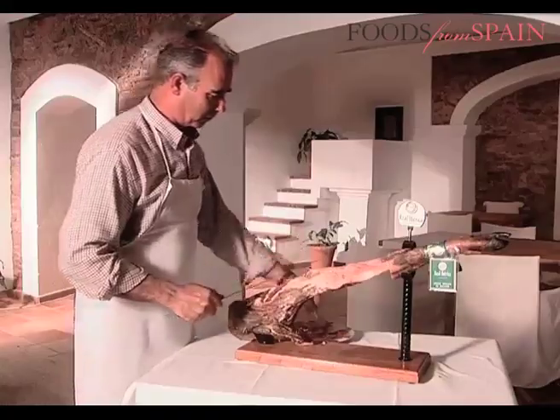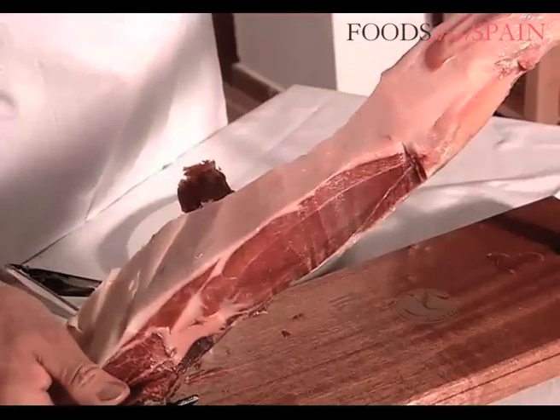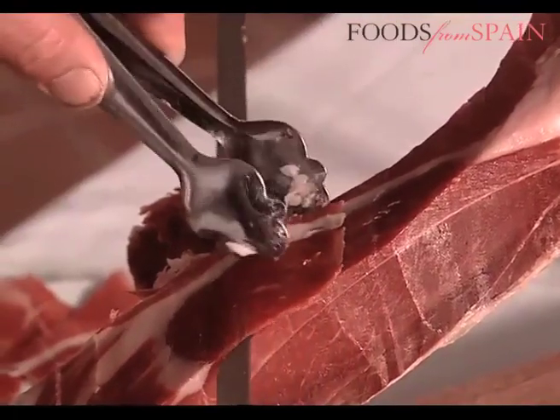Once the bone has been reached again, the ham must once again be turned so that the side part can be sliced. Finally, the bottom of the ham, called the punta, is sliced.